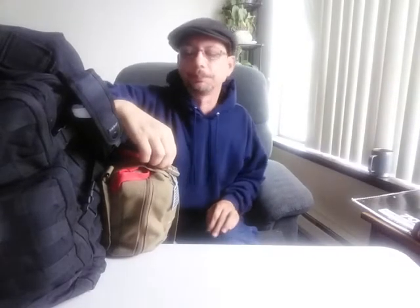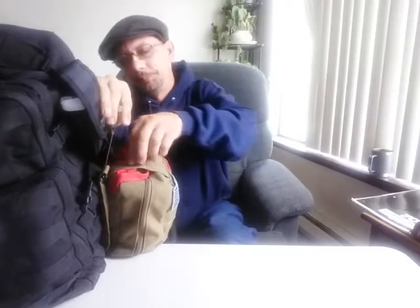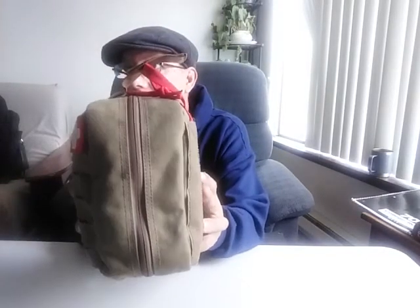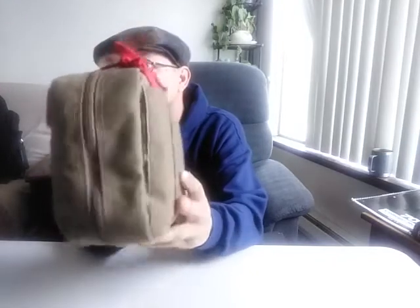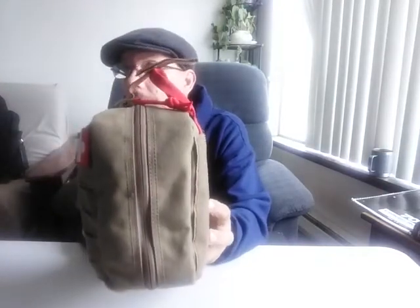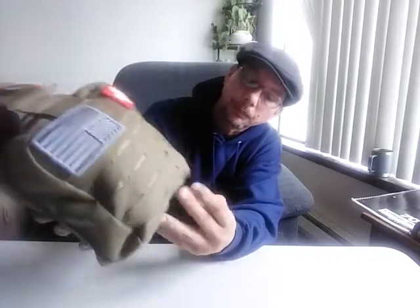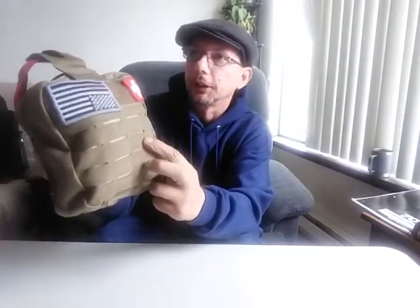This is part of my everyday carry — some people call it their get home bag. It attaches by MOLLE and has the rip-away aspect. The quality of the bag is actually pretty decent. Where it needs it, like in the zippers, there's double stitching. The canvas is pretty good. It has MOLLE webbing up front, and this is actually pretty good and sturdy — also a place for patches.